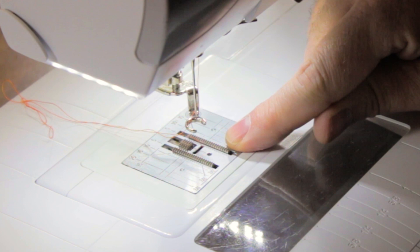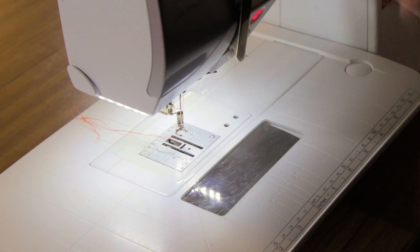I've got that installed now, and I'm also going to drop the feed dogs. The feed dogs are these teeth here, and there's usually a button or a lever on your sewing machine that will drop them away. That means we can free motion stitch and sew in any direction.